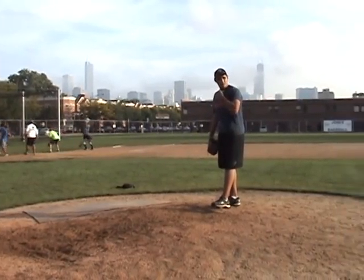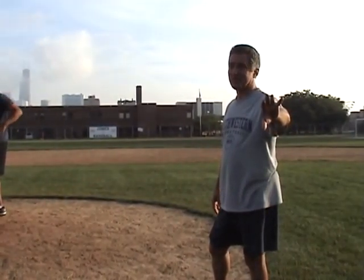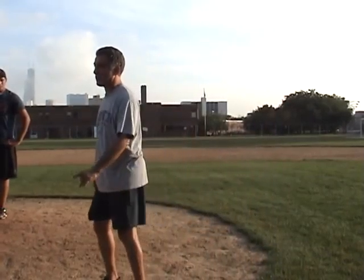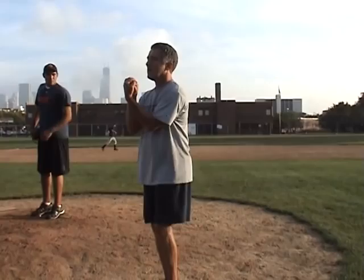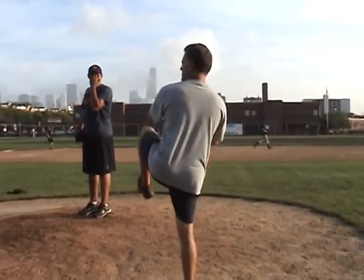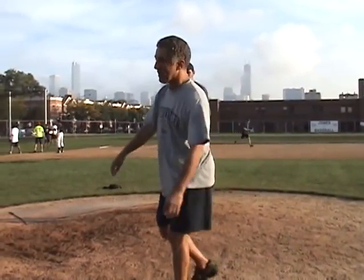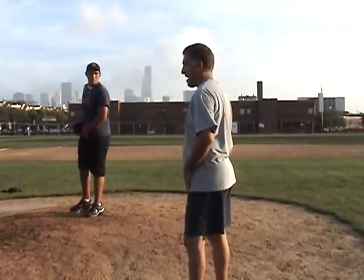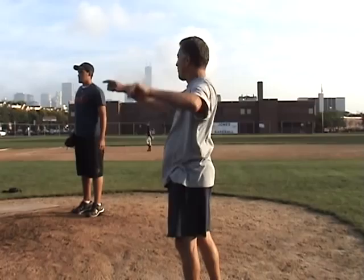Here's a Rick Peterson drill. Rick Peterson used to be with the White Sox, the Mets, and Oakland. He has a close-the-eyes drill. You close your eyes, see how your balance is, and you throw it. People with great mechanics throw right at the spot. People without it — the ball ends up all over the place.